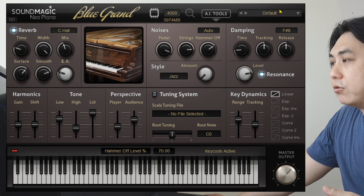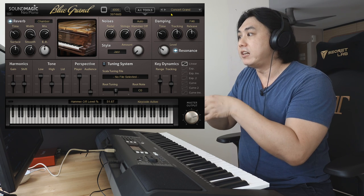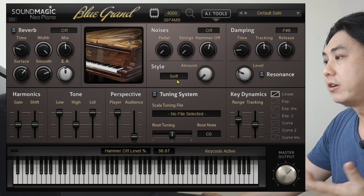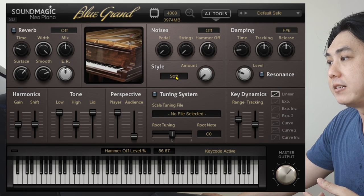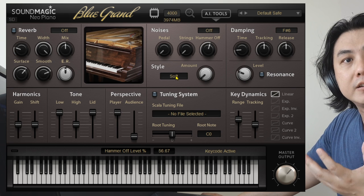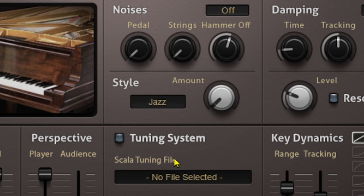Once you have done all of that, you can also save it into a preset with all your changes so you can come back to it and everything you've tweaked is ready to use. On this panel you can also have quick settings — they already have a couple of preset styles where the sound is configured — and you can have a jazz style if you want.